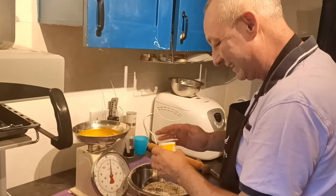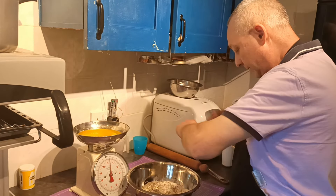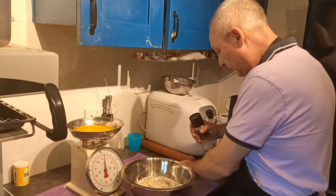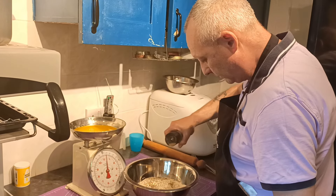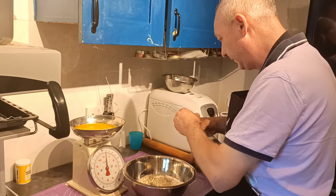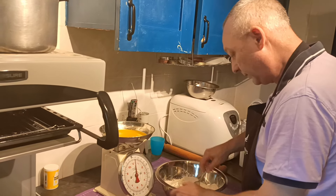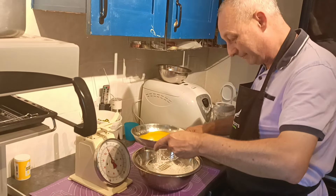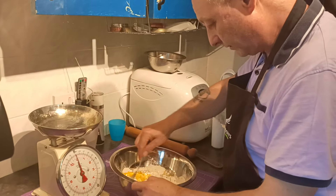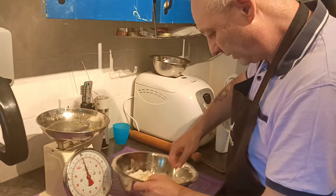We're conserving the cheese. Put the herbs in there, a bit of salt and pepper. Mix that in a little bit and in goes the butter. Just a quick pastry — it's a shortcrust pastry. Nice and easy, quick and easy.